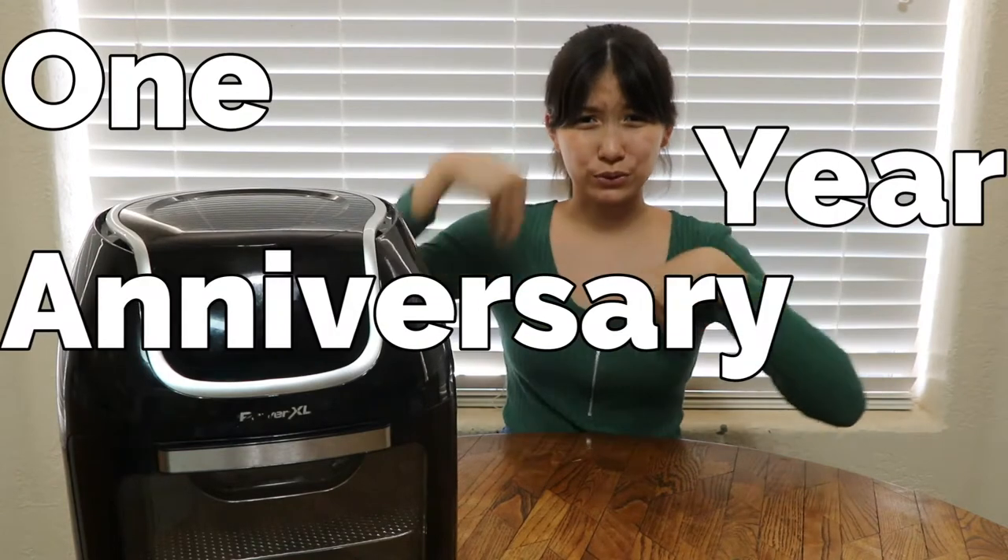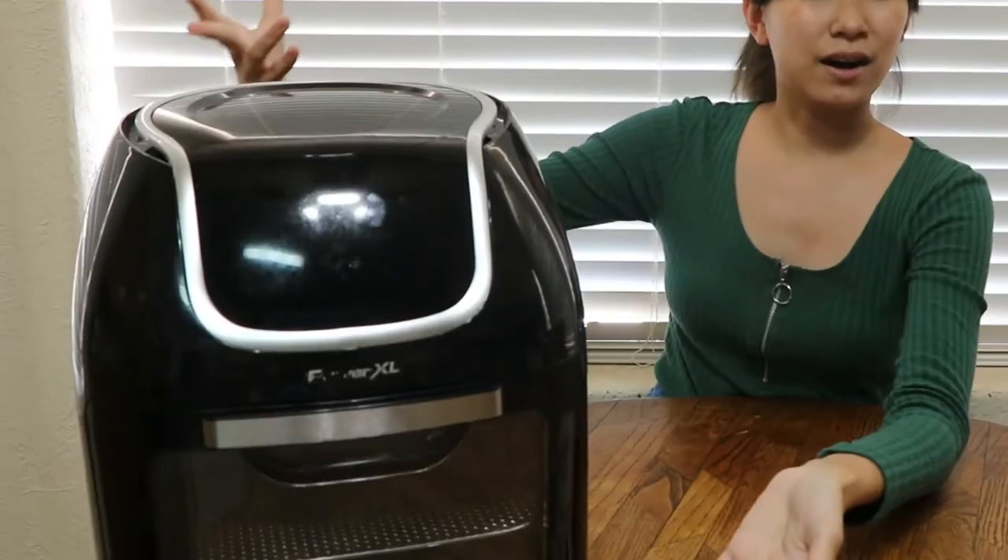Hello everyone, it's Amy, and today welcome to the one year anniversary week! For today's video, I am starting a new series called 'I Bought an Air Fryer.' As you can see, I bought an air fryer — I most definitely haven't used it — and I'm very excited. I can do so many things: I can bake in it, I can make candy things as you will see later in the video.